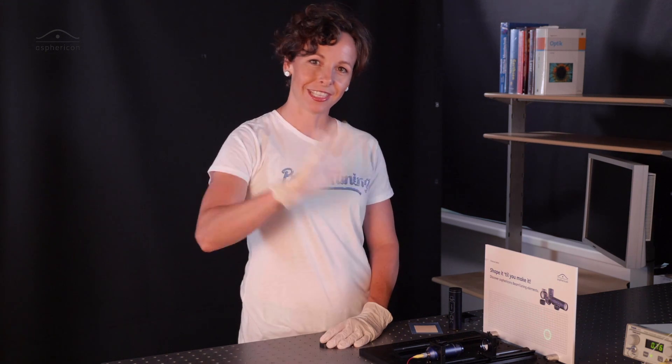I hope this helped you and gave you some new impressions. Hope to see you back again soon. Stay excited — Shape it till you make it. Tschüss.